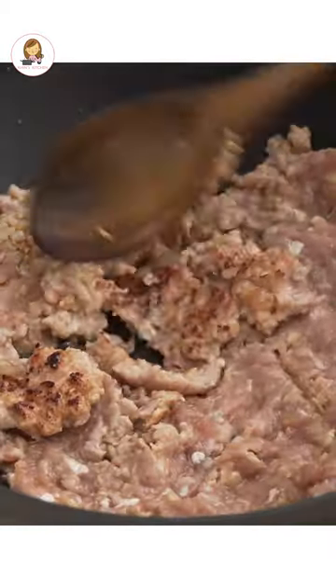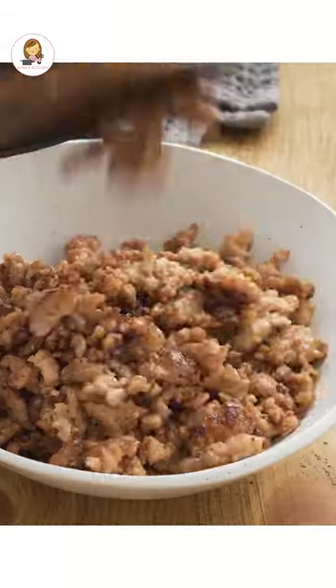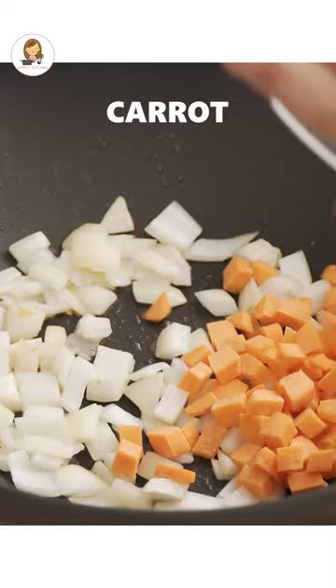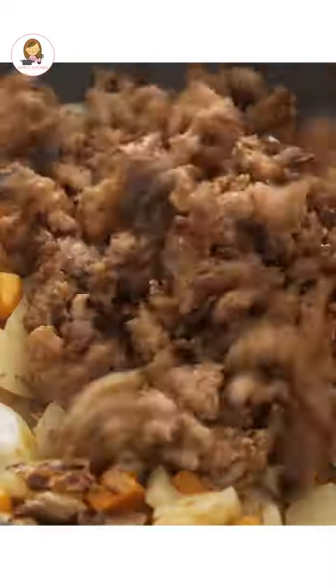Over medium-high heat, stir-fry the marinated chicken for 2-3 minutes. Set aside. In the same pan, sauté onions, carrots, water chestnuts, and shiitake. Add the cooked chicken and the sauce.